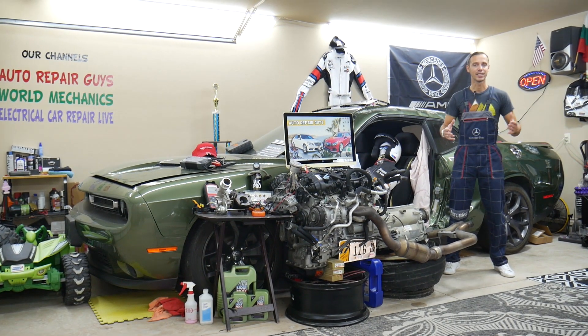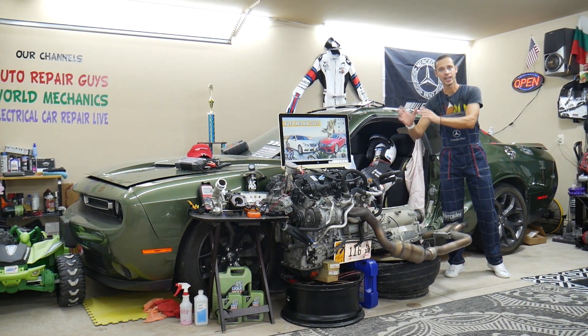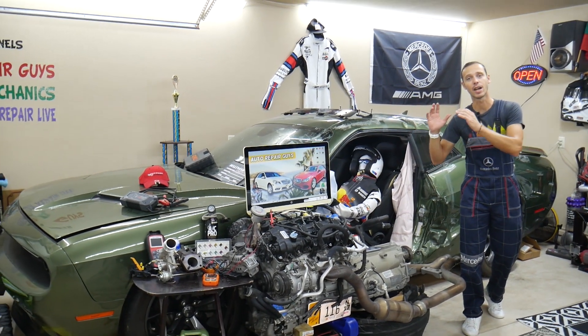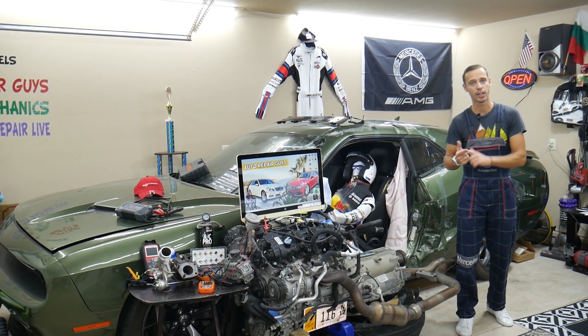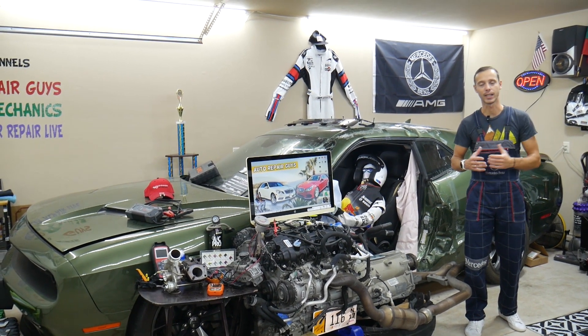So before we start, let us tell you a little bit about us. If you have a Mercedes E-Class — that generation from year 2010 to 2016 or 2017 — this is the W212. We're going to have a video for every single fuse and relay on that car, why things do not work, and why we're making this one — because we're trying to save you time and money.